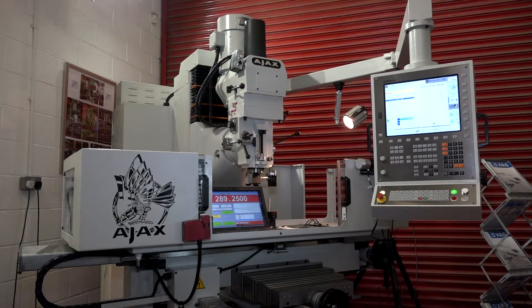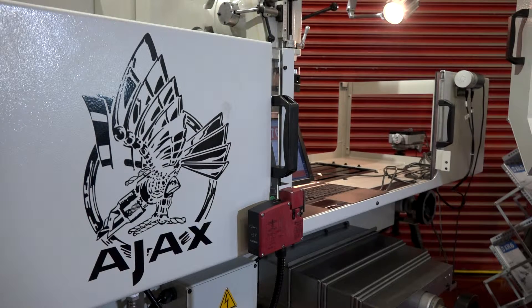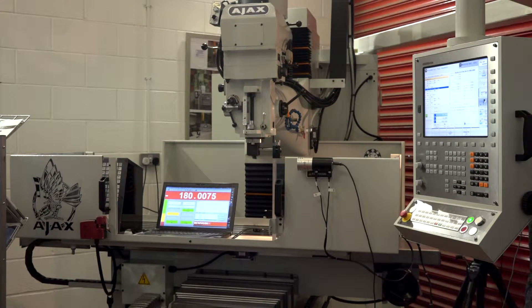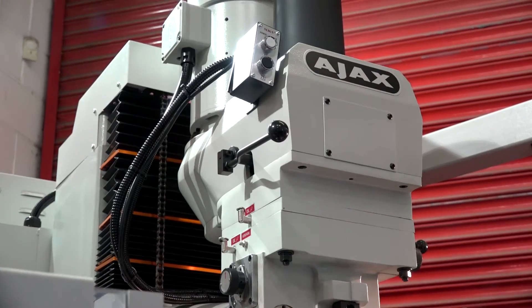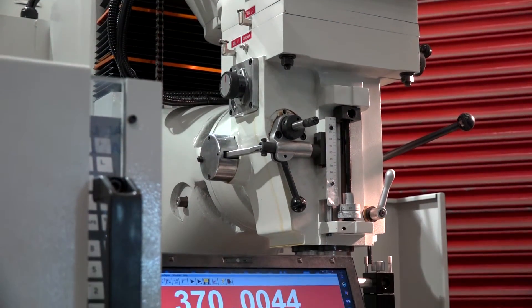Ian, this is the new one-meter bed mill from Ajax Machine Tools and it comes with a Heidenhain control. It is a new generation of CNC bed milling machines — it's a CBM 1000. We've previously had a meter model but it was very expensive in our market. This one is a reduced price machine but none of the facilities have been taken out. It's still built on a big heavy cast bed with a big heavy duty turret head — everything you'd expect from a heavy duty machine. The only thing that's really been reduced is the price.